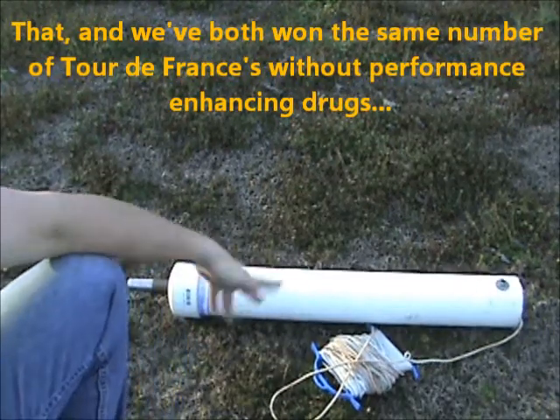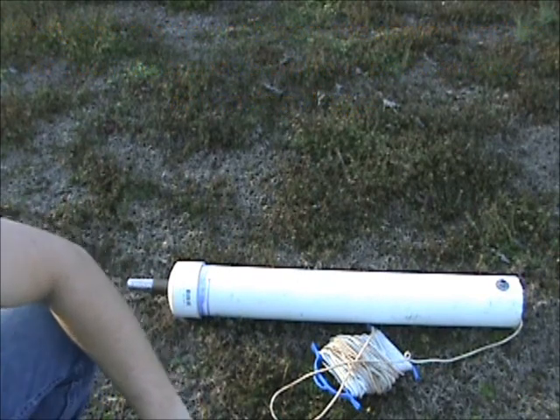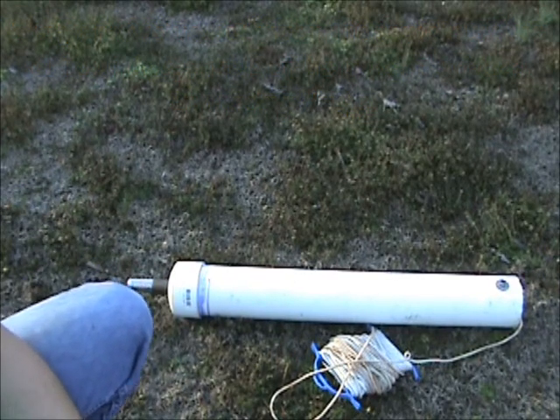It's that simple — thirty, forty bucks and a little bit of time, and now you can draw water out. Let's go see how it works.